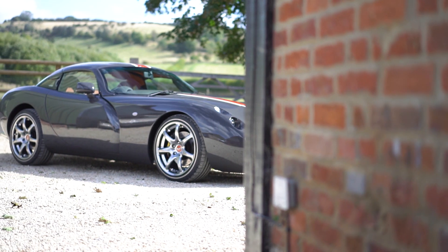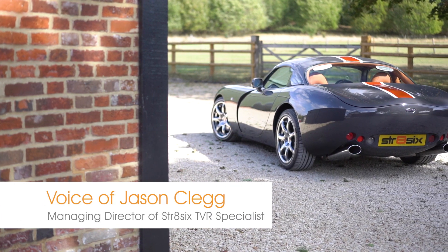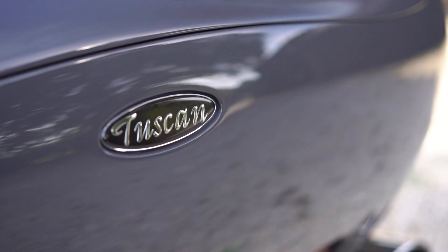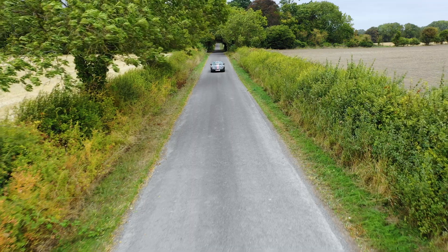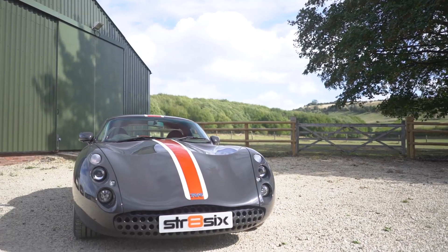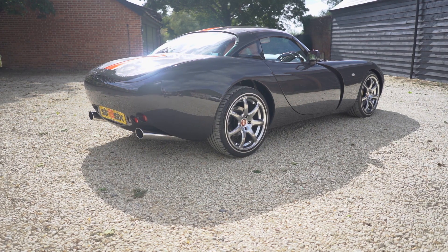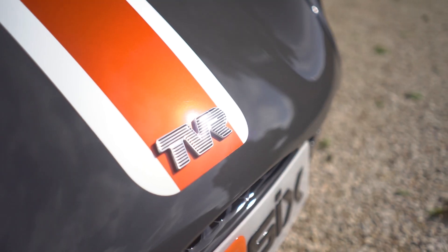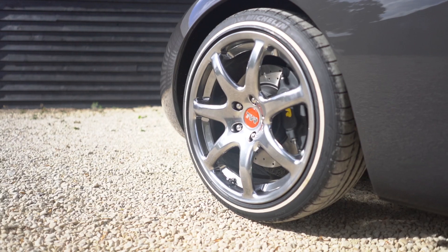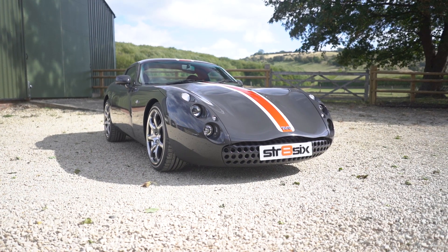The idea behind the Straight 6 Signature TBR was to take a beautifully designed Mark 1 Tuscan and improve all areas of the car that we could. The body was removed from the chassis, the chassis was stripped, the outriggers and the engine mount area — which is prone to corrosion — were all cut out and replaced. We used the latest techniques and coatings to prevent corrosion happening in the future.